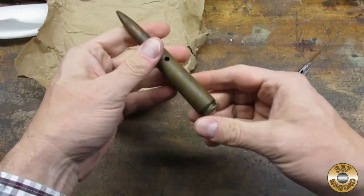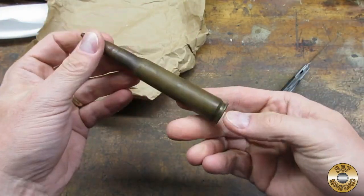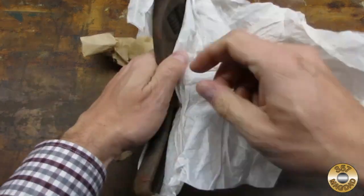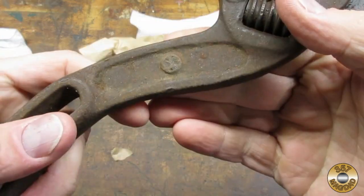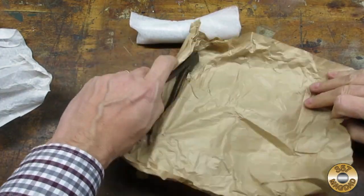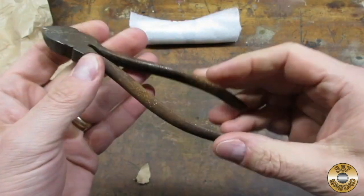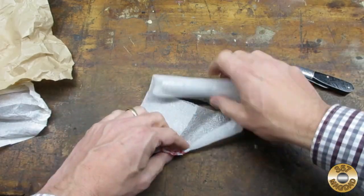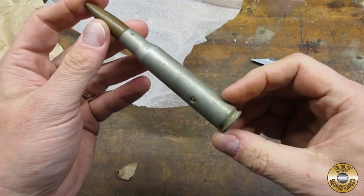Here we have a .50 cal BMG dummy round. BMG stands for Browning Machine Gun, developed in the early 1900s and still in service today. My Instagram followers have seen a clean-up of a wrench just like this one. And here's the pair of Kreuters.